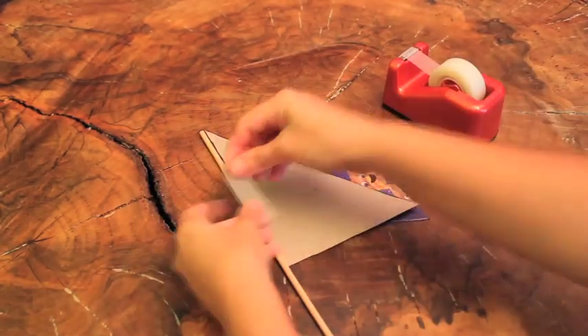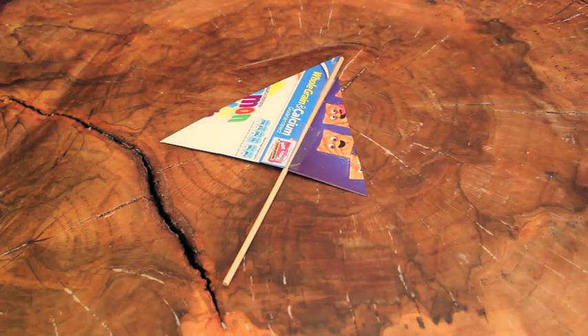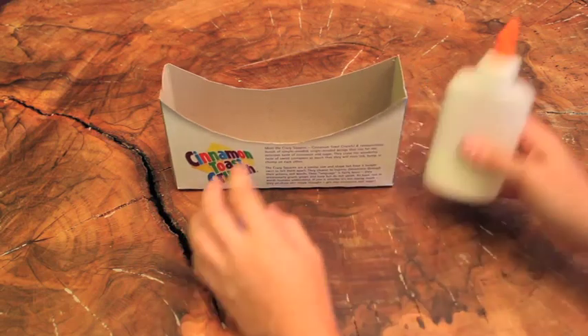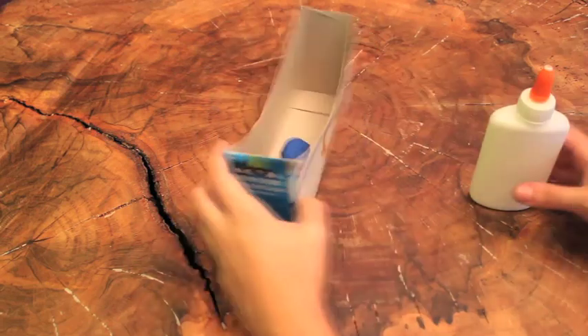Step 5: Tape the sails onto one end of a dowel. Step 6: Glue a small ball of modeling clay on the inside of the boat.